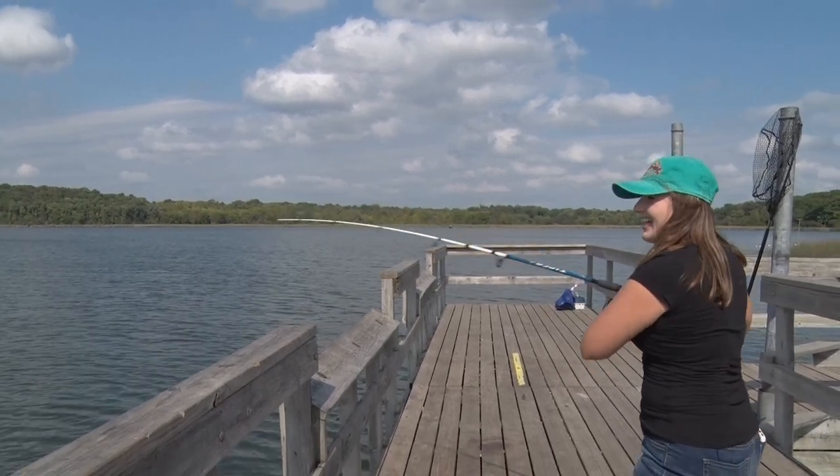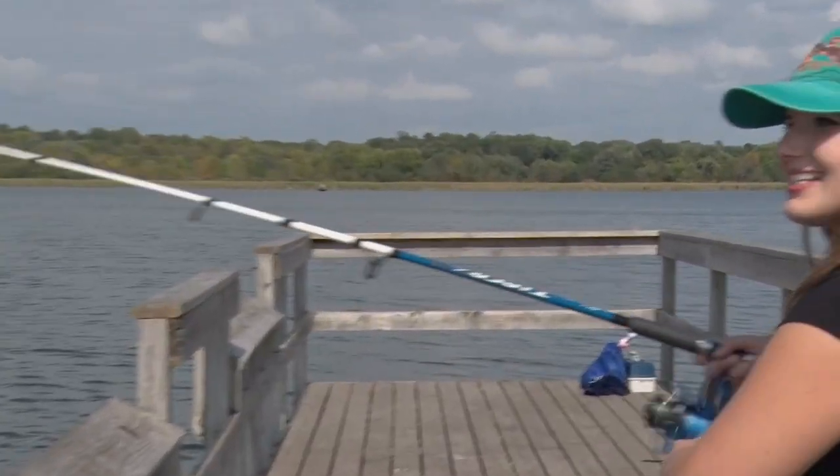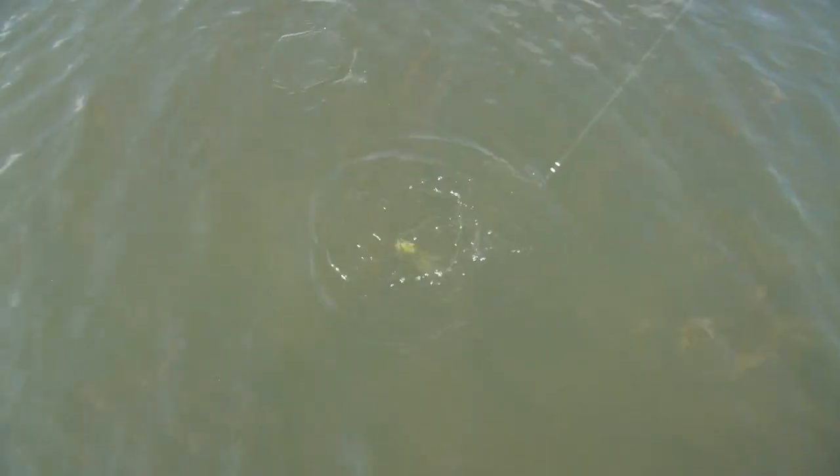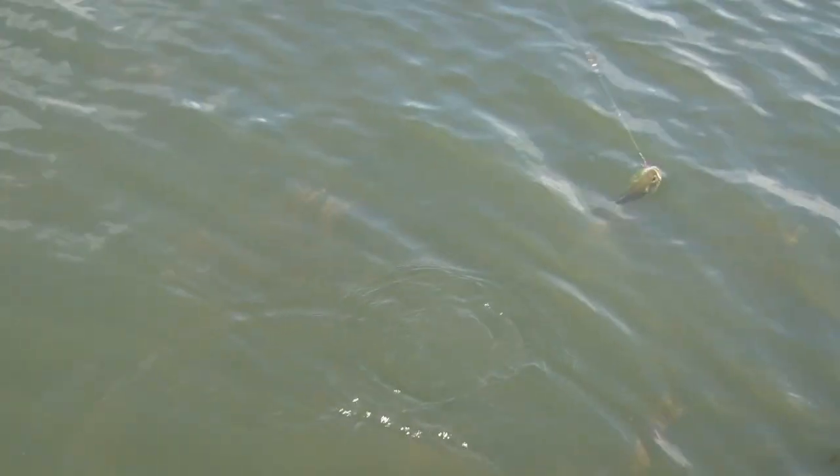We got a fish on — we'll see what it is here. Looks like it's hopping. Just a little bass we have out here. A little feisty guy — going to alley-oop him right in. There we go.